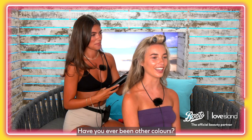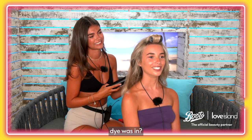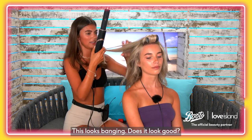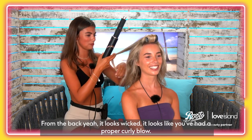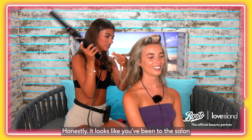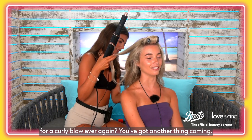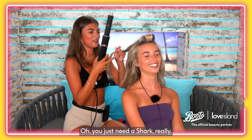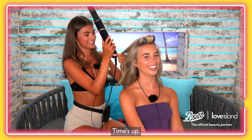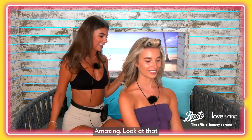Have you ever been other colours? I had a dip dye — remember when the blonde dip dye was in? It didn't look good. This looks banging though — on the back it looks wicked, like you've had a proper curly blow. Honestly, it's like you've been to the salon. I'm never going to a salon for a curly blow ever again — you just need Sammy and a Shark. Amazing, look at that!